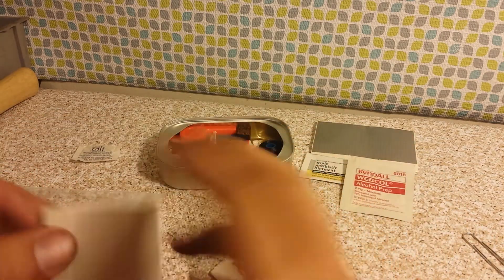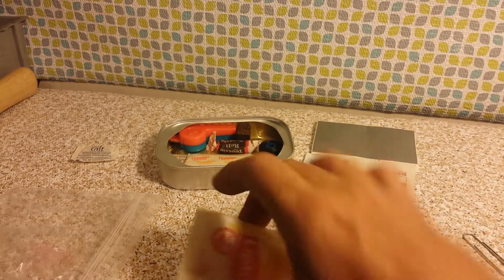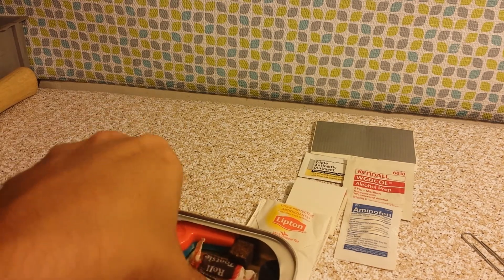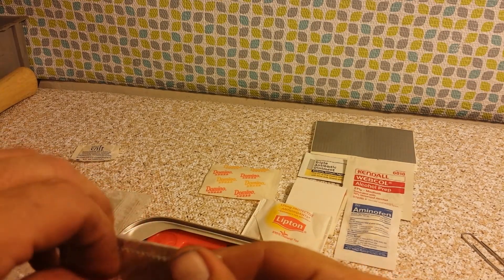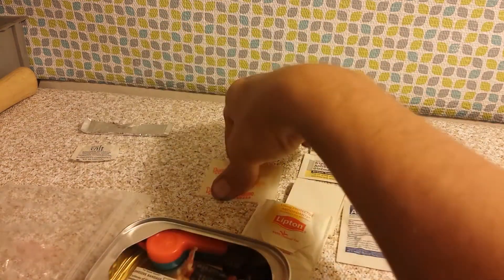We have a book of matches — always handy. We have some acetaminophen, which is Tylenol. Got a tea bag — gives you a little bit of caffeine, a little bit of energy, a little bit of nourishment. And here we have a sugar packet — Domino sugar, the same sugar they put in MREs. We got a piece of Wrigley's gum — that's Big Red right there, cinnamon gum. Not my particular bag, but hey, if I was out in the woods it would be tasty.